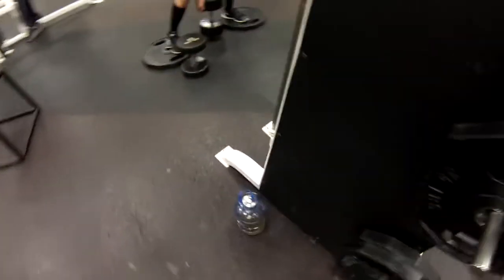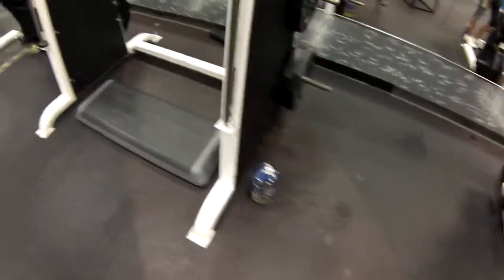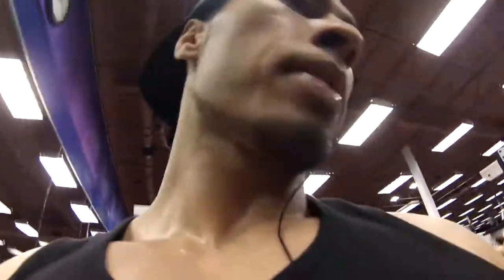Next we're going to use the Smith machine to do some calves. We're going to use this bench here. The purpose of the bench is to give you that room to stretch out your calf and push off.